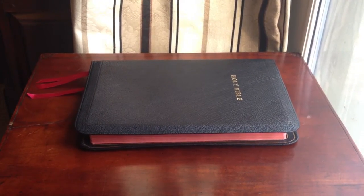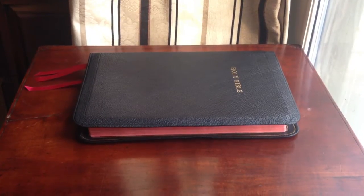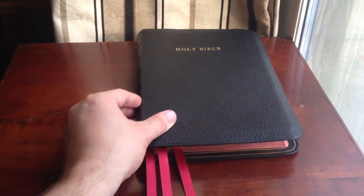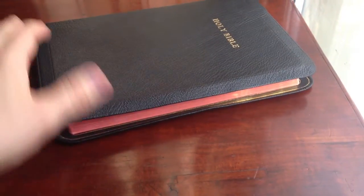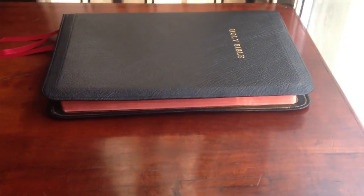Hey guys, Justin Perry here with a quick video review of R.L. Allen's New King James Version Bible. This is the black goatskin large print thin line, and the large print thin line is actually the only New King James that R.L. Allen publishes, but they do also have it in red or brown goatskin.